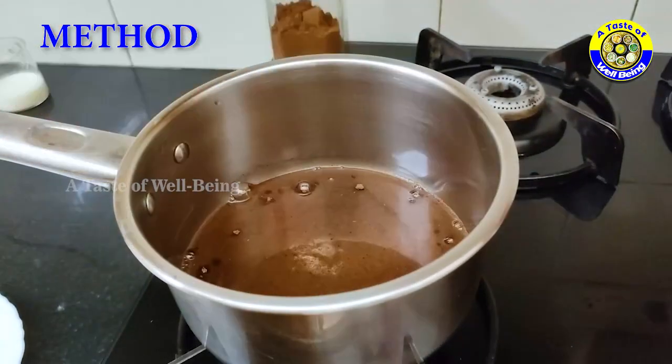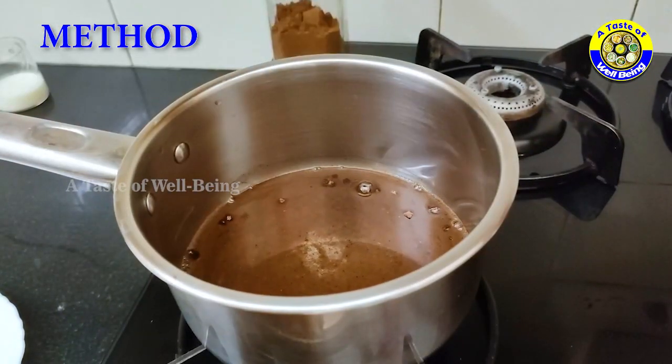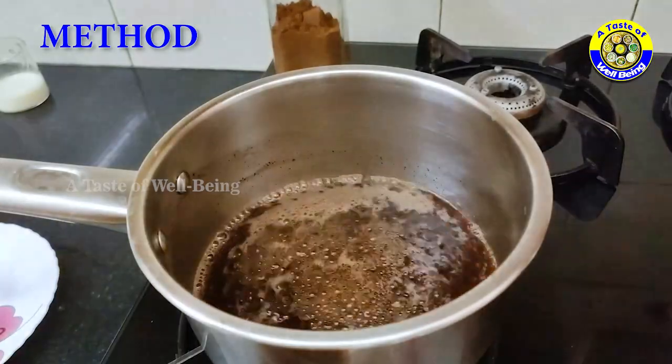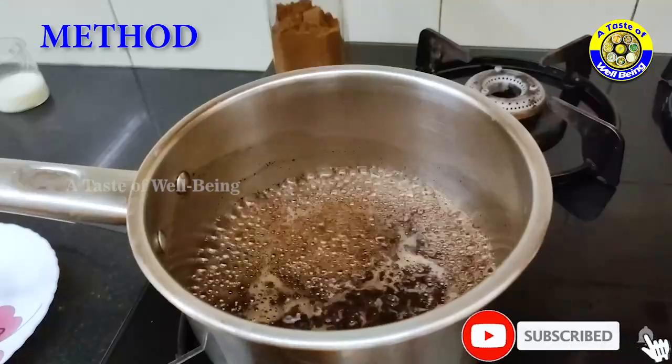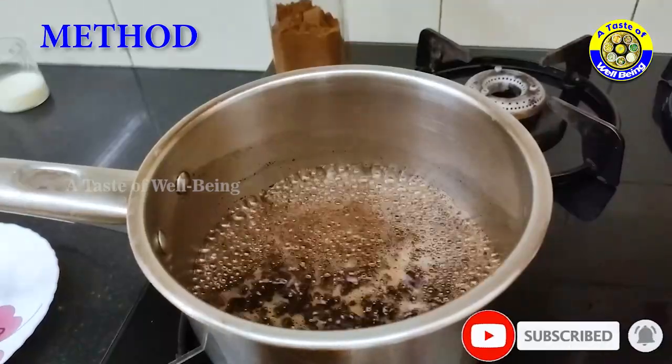Lower the heat and simmer for 2 to 3 minutes. Instead of wheat, you can use ragi and/or corn. Roast them separately and powder them together.